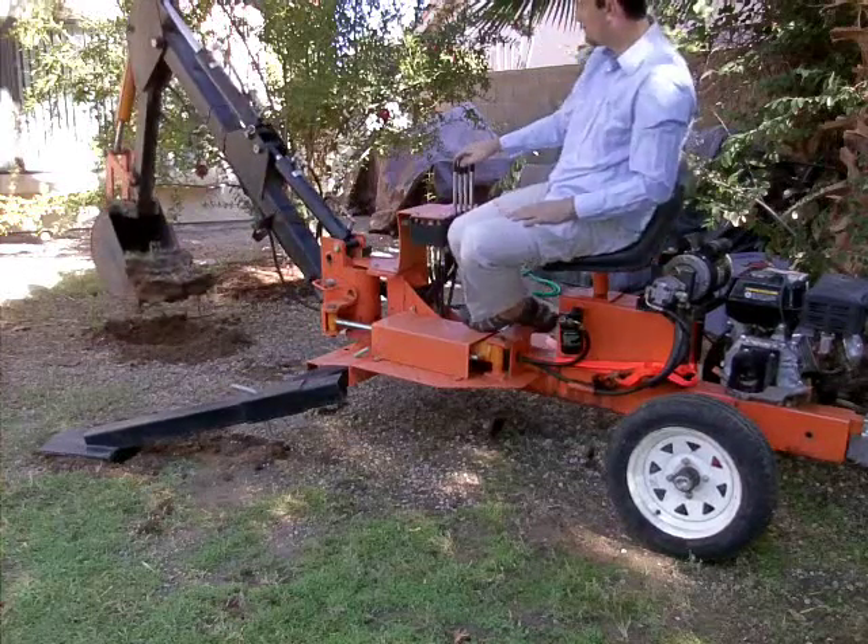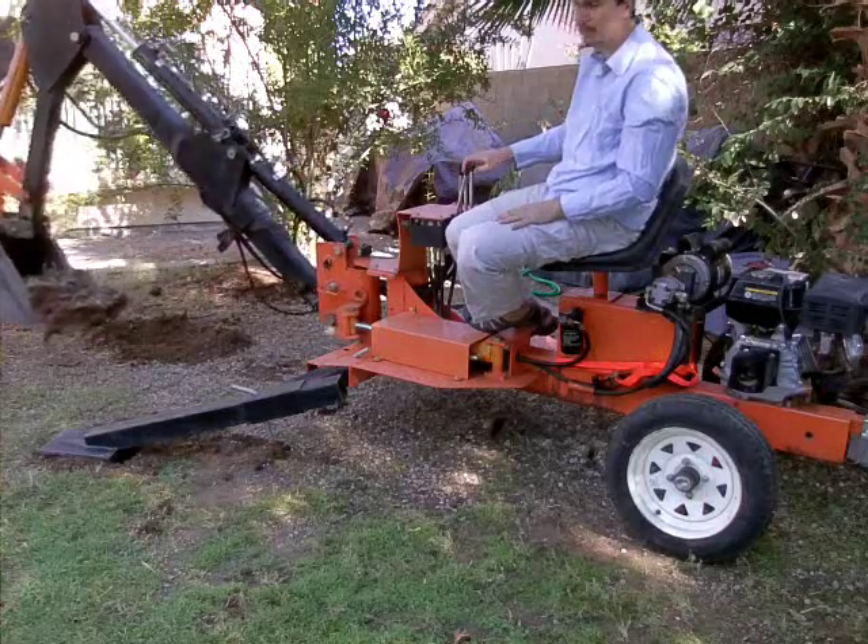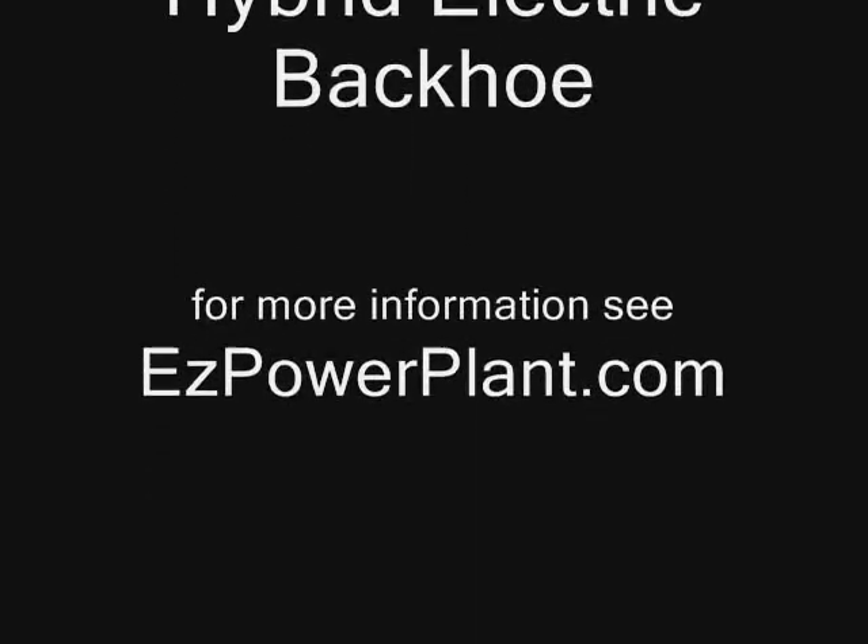Alright, there's a quick demo here. Pull it over here so you can see the beautiful quality of dirt we just took out there. Let's go!